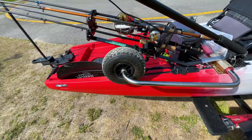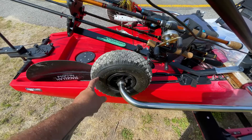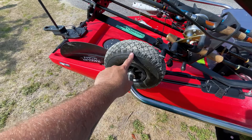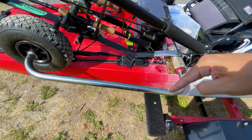A lot of people are swapping out the wheels — this is the Native brand sidekick. Some people are switching to Railblazer wheels because these stock wheels are buoyant, filled with air, and when you fold them down it's hard to get them to go vertically when bringing the kayak back in from the ramp. Getting non-buoyant wheels makes it a lot easier. I'll probably be doing that in the future.